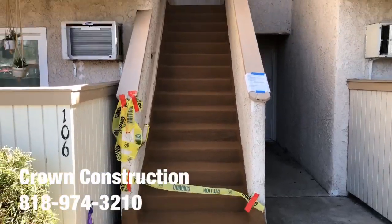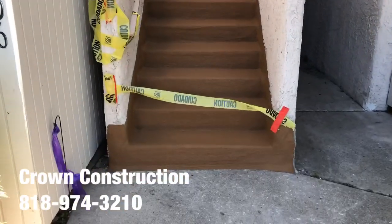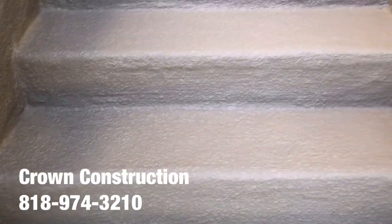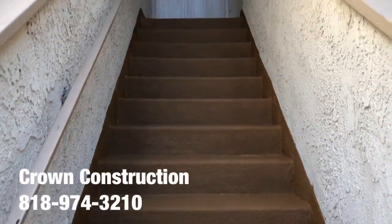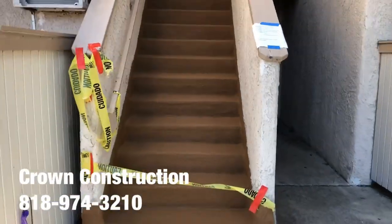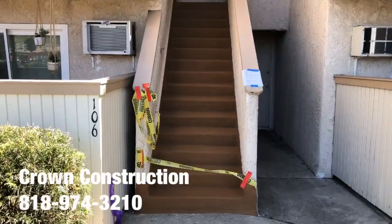Here we go, just to finish the product. This is what it looks like — completely done with the waterproofing material and texture, as you can see. That's it, another completed staircase.